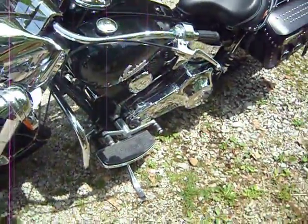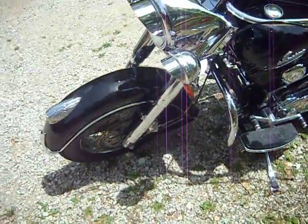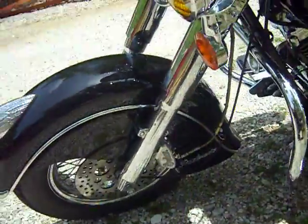The bike's a little dusty right now. It would take a team of full-time little people to keep this thing clean, especially up under those fenders.